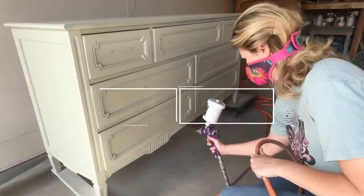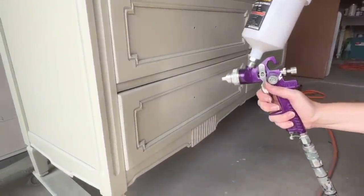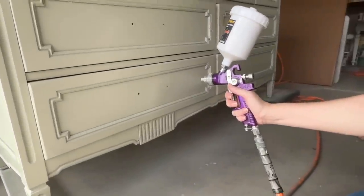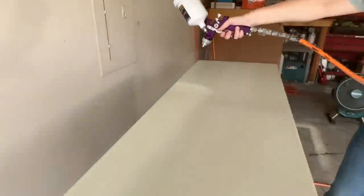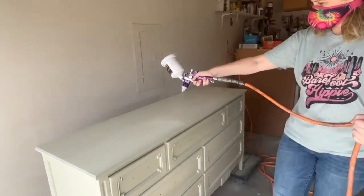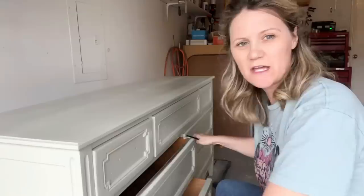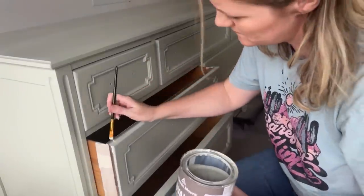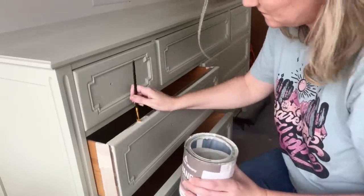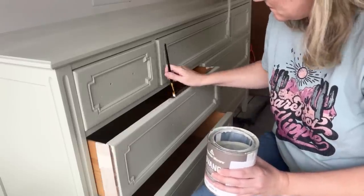I let the paint dry overnight, and now it's time for coat number two. This only took two coats for full coverage. The dresser's dried enough that I can bring the drawers out a little bit, so I'm going to finish painting the edges where the spray paint didn't quite reach. It's just a little bit left over that I need to paint, and this paint is self-leveling so it should blend right in as soon as it's dry.